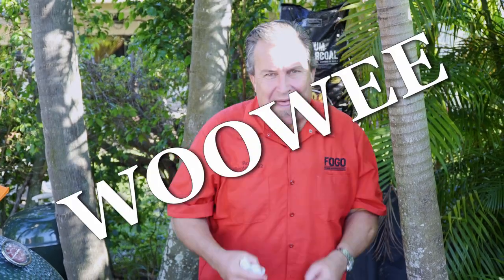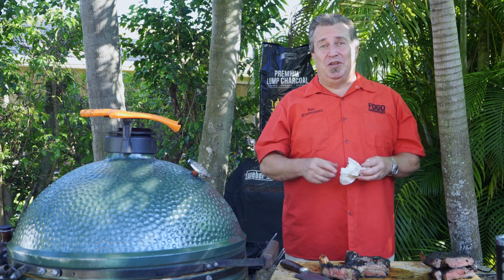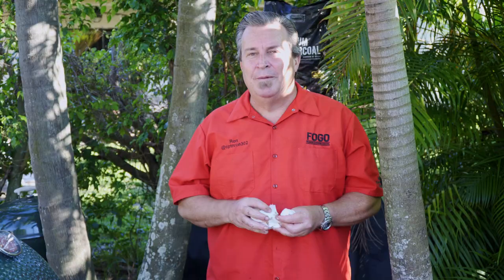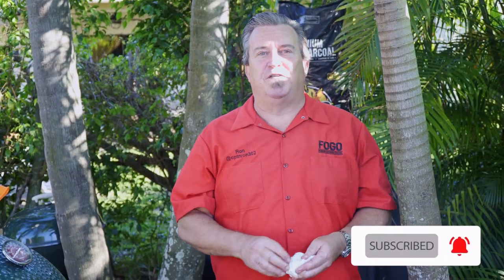These steaks are unbelievable — woo-wee, that's good. Do yourself a favor: get out and grill. Make some of these steaks. If you have a rotisserie, try this out. It's unbelievable, plus it looks really cool. Subscribe to our channel, please — we would love it if you do. Turn on the bell for notifications and leave us a comment. I'd love to know what you think.